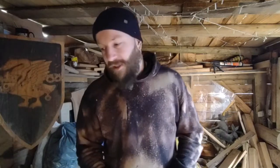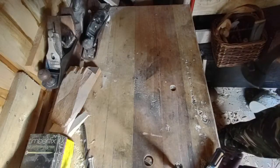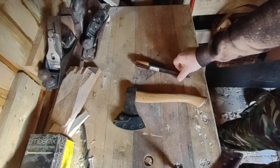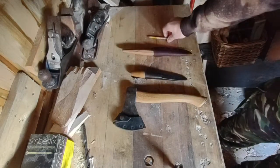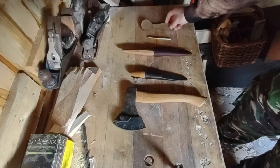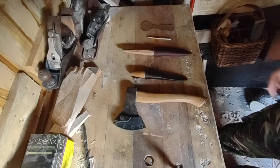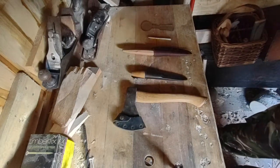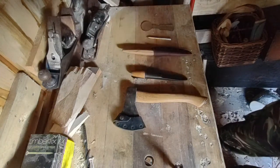First of all, tools — the very basics of spoon carving. You will need an axe, a straight knife or sloyd knife, a hook knife, a pencil, and a template. If you'd like to do your spoons freehand and just make it up as you go along — I've done that for quite a while — it kind of works, it kind of doesn't. Depends on the person really. Whether to use a template or not is up to you.